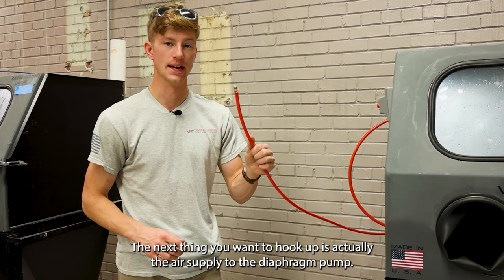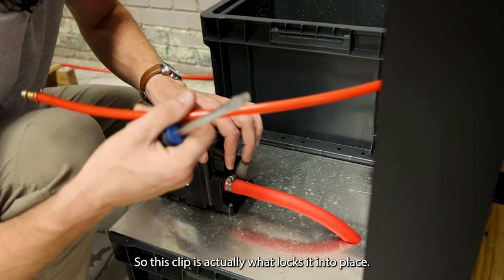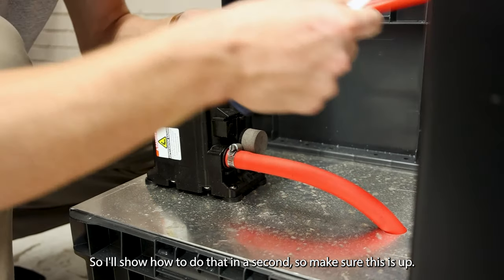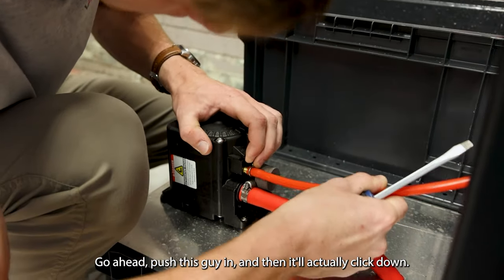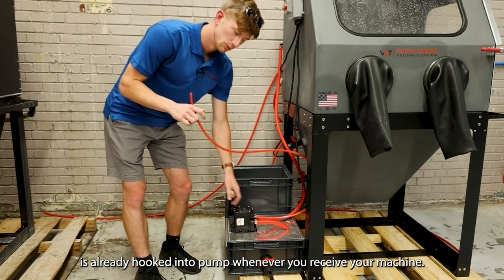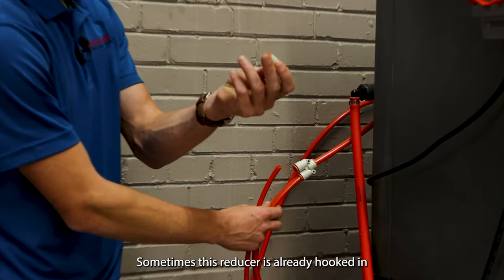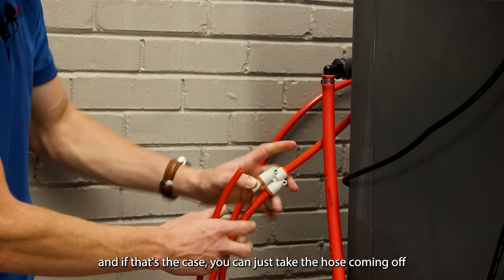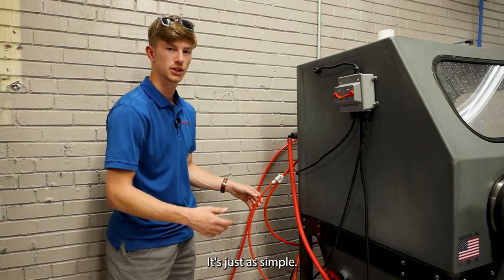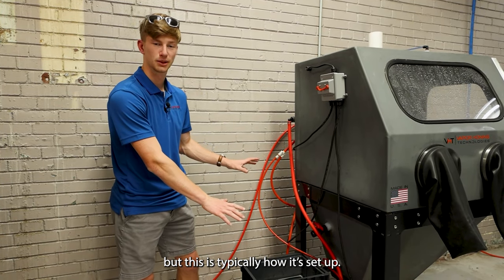The next thing you're going to want to hook up is the air supply to the diaphragm pump. Take your air supply hose — this clip is actually what locks it into place. Also, when you're hooking in the water to the bottom, there's a clip on the underside as well. Make sure the clip is up, push the fitting in, and it will click down. Typically, the hose is already hooked into the pump when you receive your machine. On the rear there's a Y fitting — that's what you're looking for. Sometimes the reducer is already hooked in, and if that's the case, you can just take the hose coming off your diaphragm pump and put it into there and you're ready to go. If the reducer is already on the hose, simply plug it into that Y. Your closed loop basins now have air.